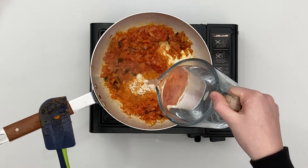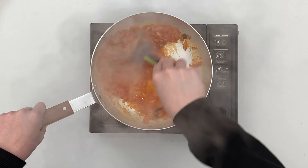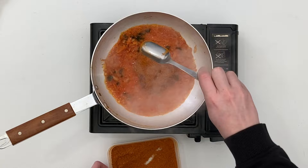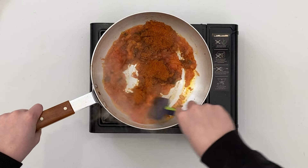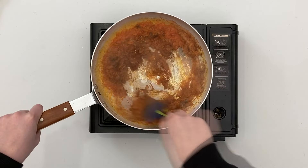Add around a third of the boiling water and combine well so the spices don't stick. Then add two to four tablespoons of the madras masala mix depending on your heat tolerance. As I'm using my pre-cooked naga chicken tikka in this dish, I'm going to add all four now. Stir through and allow to fry until the oil begins to separate.